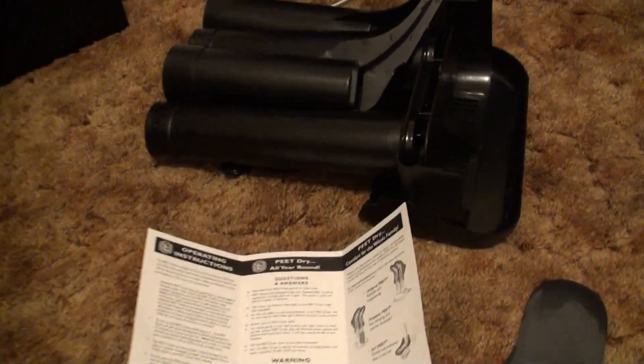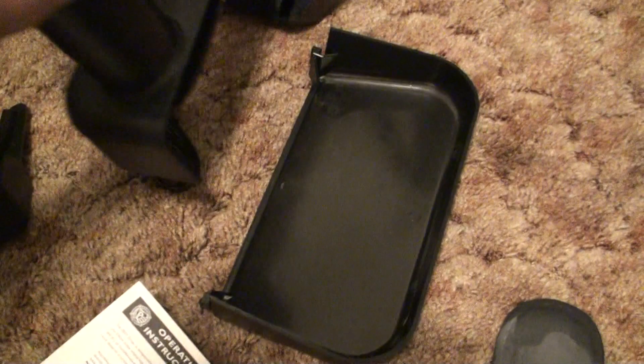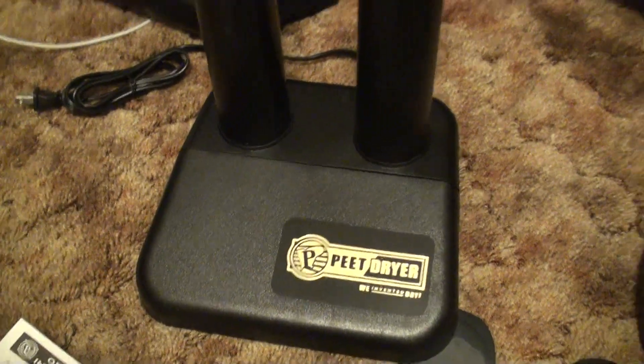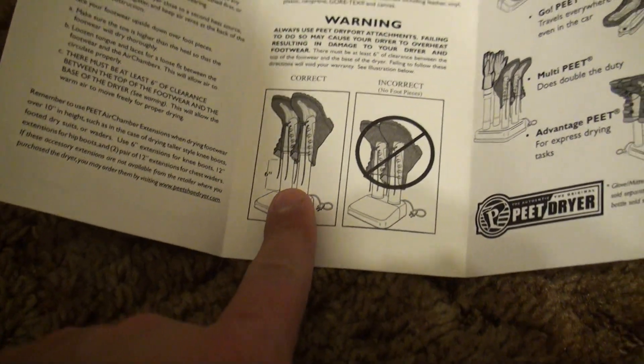This is how it came out of the box — a little manual and just a few pieces, so it's pretty easy to set up. Looks like it goes together like this and this slides over the top. I got this part put together and the instructions say you want to have six inches from the bottom of the boot, so I'm going to need these extensions since my boots are pretty long. I'll set those up like that.